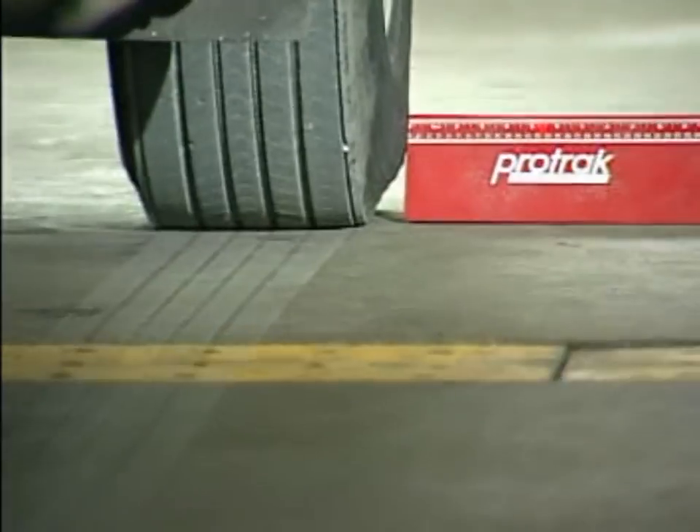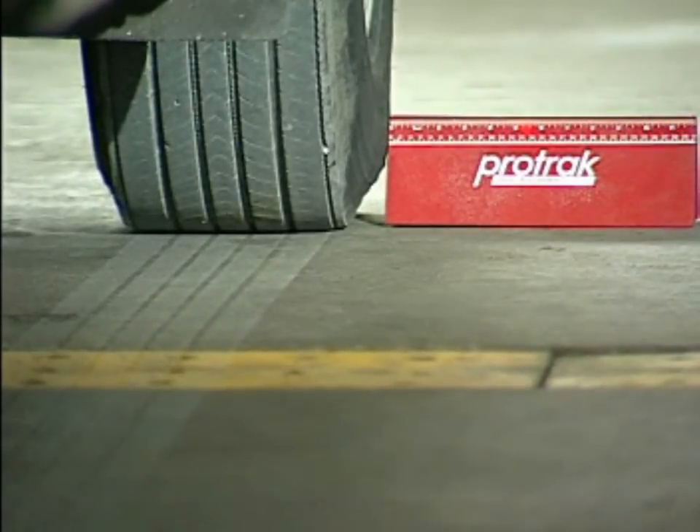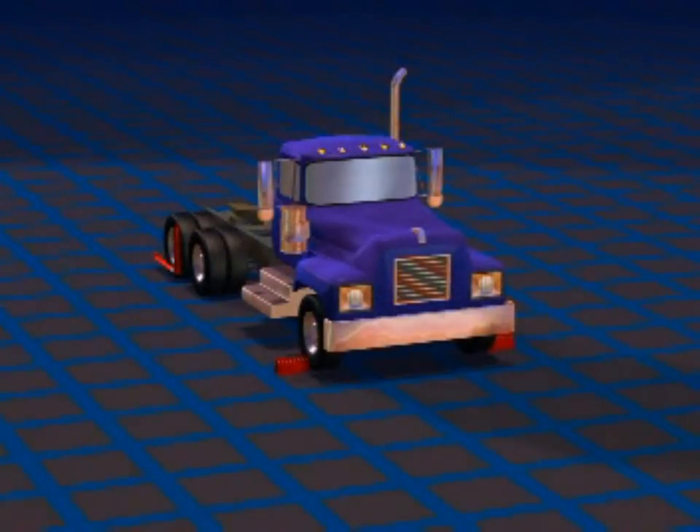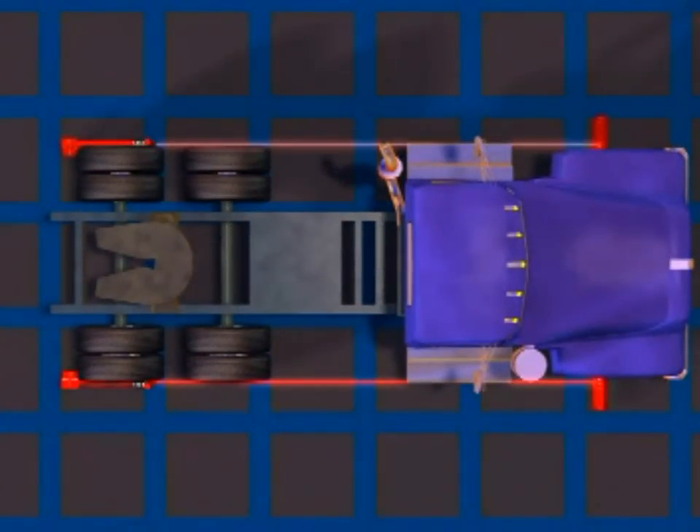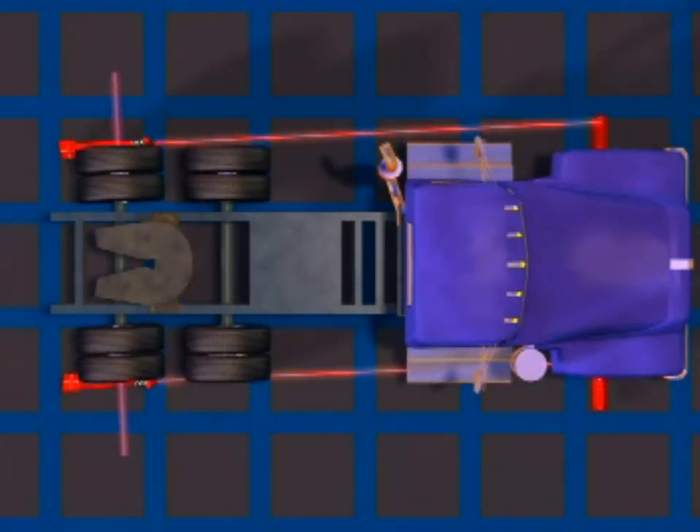Then once again you tilt the laser until it aims at the target. Now by comparing the numbers on one side with the numbers obtained on the other side of the vehicle, you can determine which way the axle is aimed. This illustration graphically demonstrates this. If the two numbers are the same — four and four, or three and three — the axle is aimed dead straight ahead. If one side has a larger number than the other, it's indicating the axle is aimed crooked.